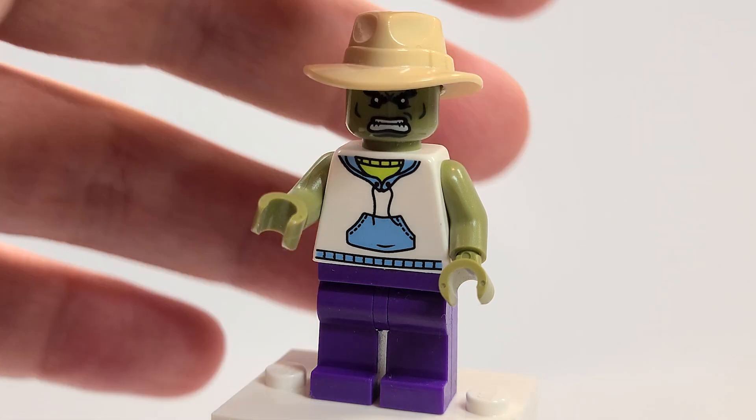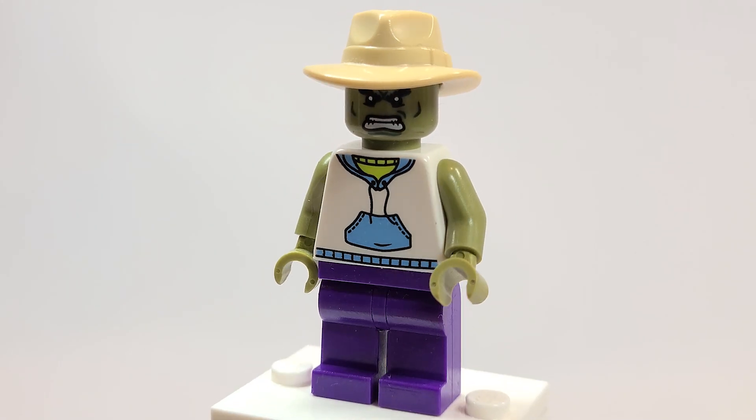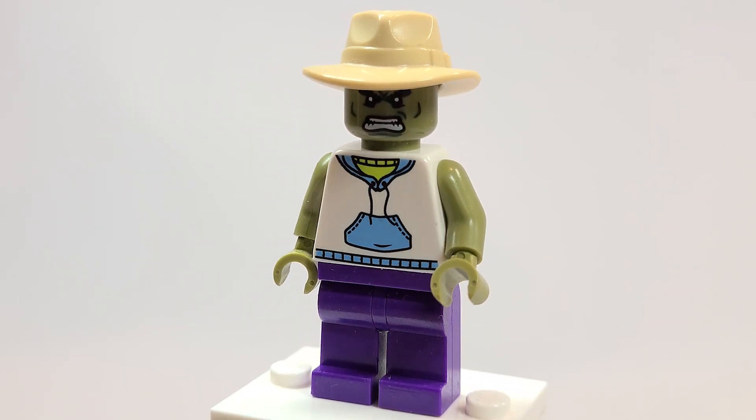Honestly, this just looks like something someone would wear to the beach, so it works. I want to hear your thoughts — let me know down below in the comments what you think of this. Do you want to see me continue doing some cool and wacky outfits and costumes from the Avengers game? There are so many to do and so many unique ones. I'd love to keep doing this, counting down to the game's launch, and then the series I'm also working on.